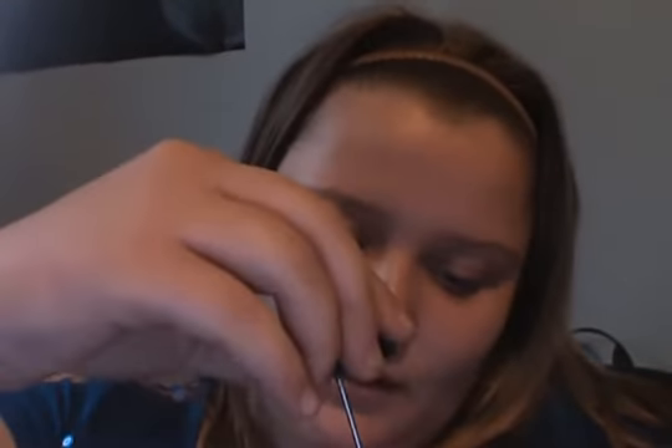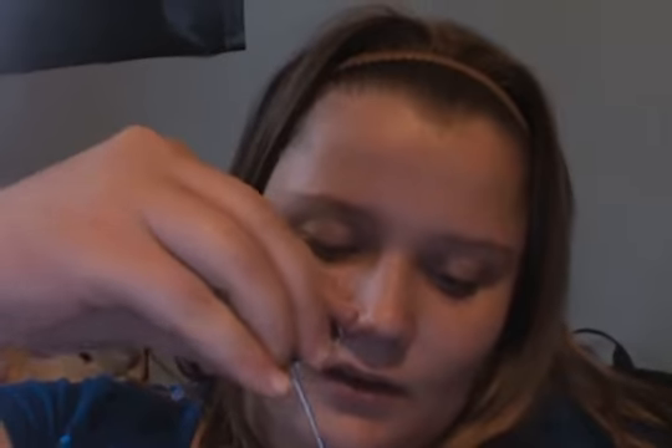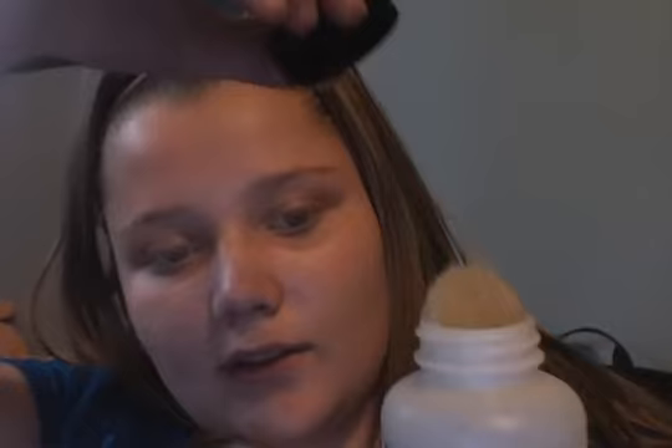Next up is hoof polish. If you smell it, you're going to choke. I remember the first time I smelled hoof polish — it was horrible. Most of you know what hoof polish looks like. There's the little brush. It smells like acetone shoved in your nose.